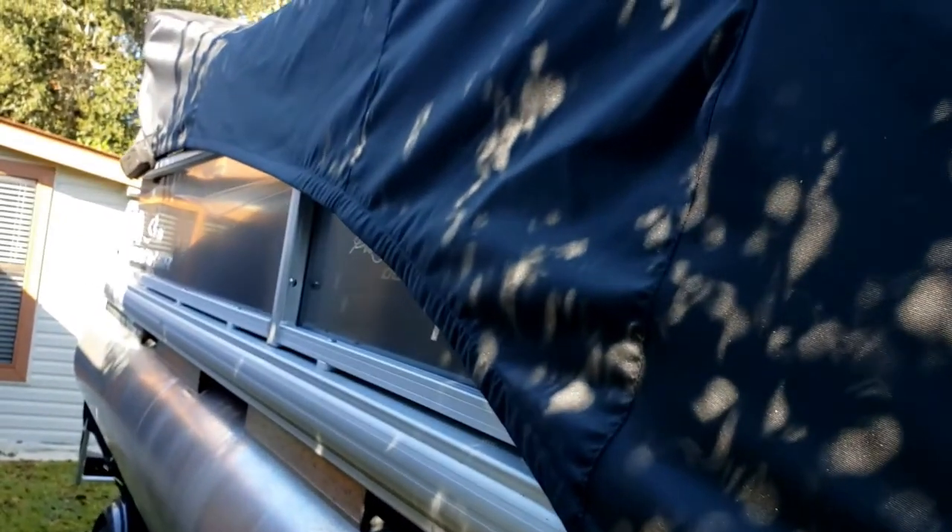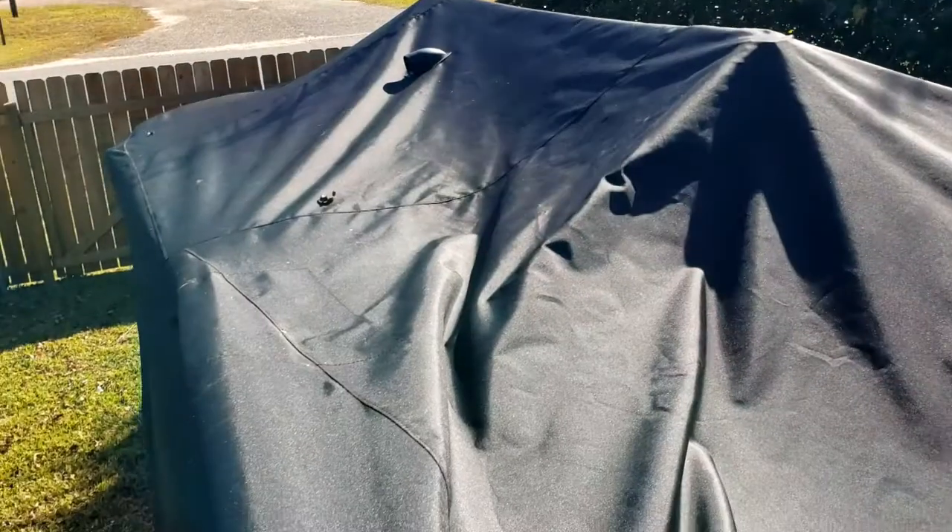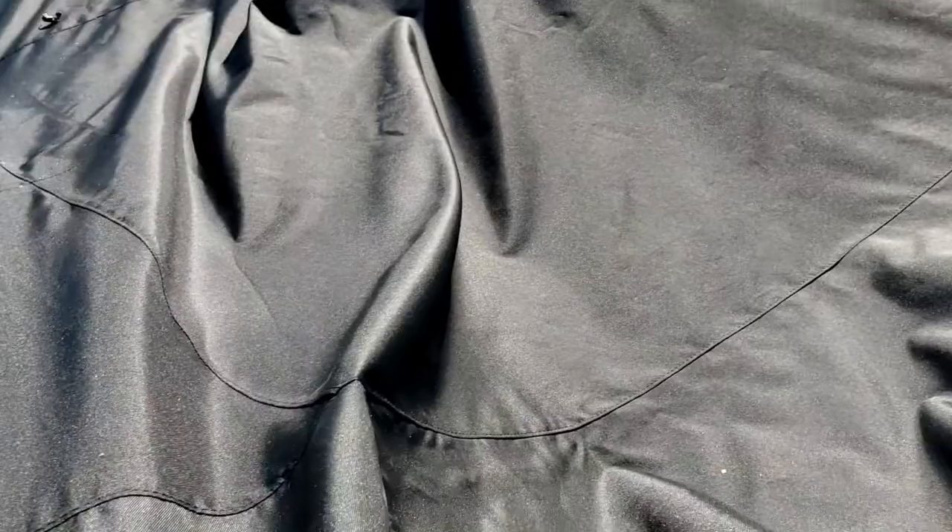Take note that the cover will not completely cover the side of the boat but arches upward. Return to the rear of the boat and start pulling on the cover. Make sure the seams line up with the bimini top and the side seams line up with the edge of the boat. How things line up should become apparent as you start to fit the cover over the boat.